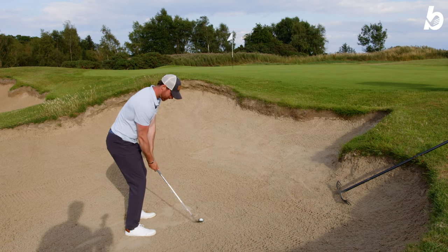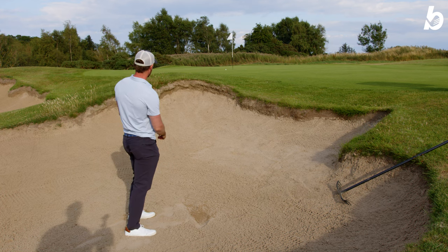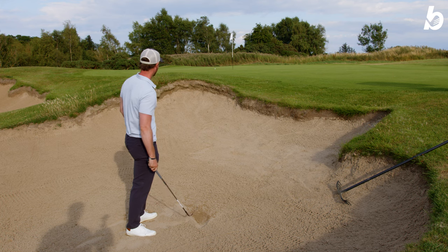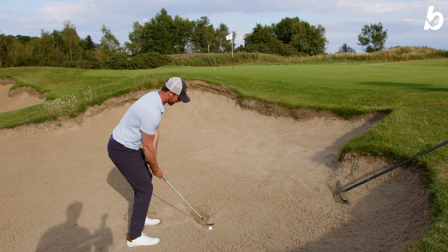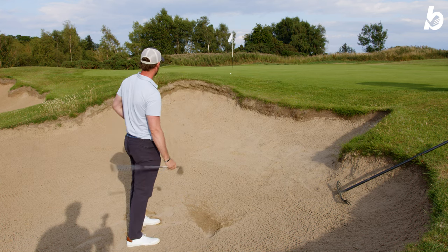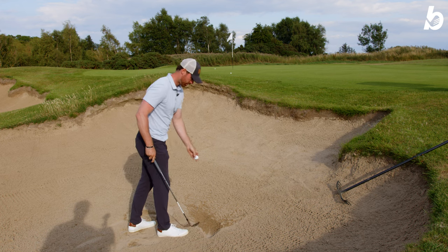My bunker game is not the strongest — until now. That's pretty handy. I'm going to hit this from this plugged lie and see how we do. Open it up a bit, get underneath it. Yeah, we're out and on the green — not too bad. Quite easy to get underneath, which is good.